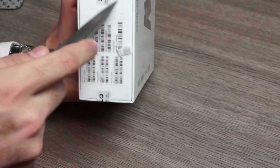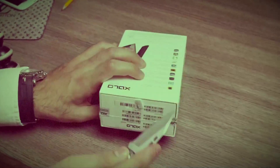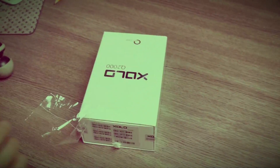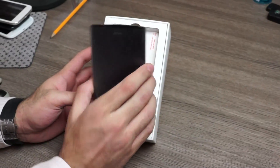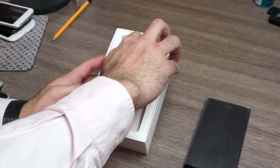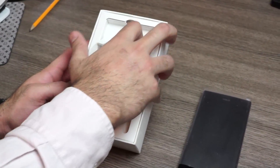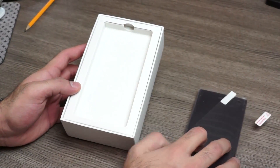Let's quickly go ahead and unbox it and see what all is inside the box and what the device looks like. So the first thing inside the box is the Q2000 — it seems like a fairly humongous device. Further in, we have a screen protector, which is included. That's a nice thing, always.